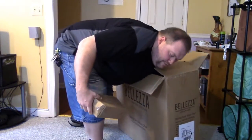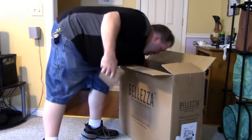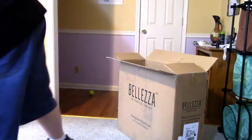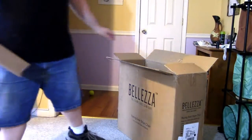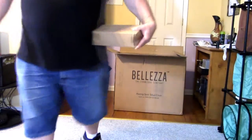I'm going to go ahead and turn this off and assemble it, and you'll see what it looks like once assembled.